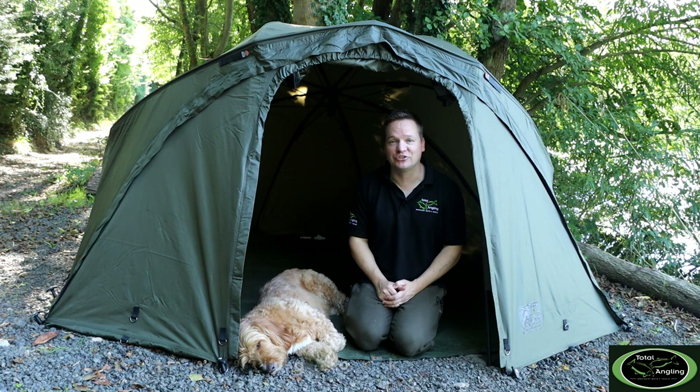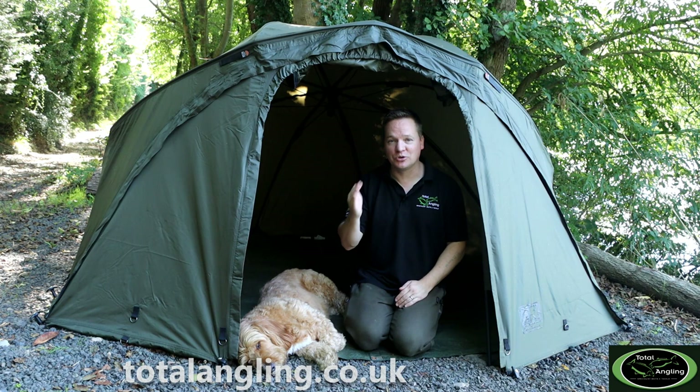So there you go guys — that gives you an idea of this brolly system. This is the awesome R-Series Brolly System, available now. Check out our website totalangling.co.uk for a closer look, it is up in our bivvy showroom. Pop down to the shop and take a look.